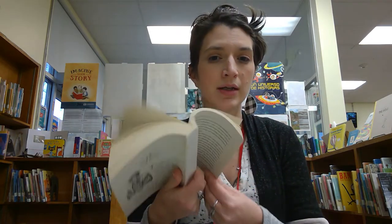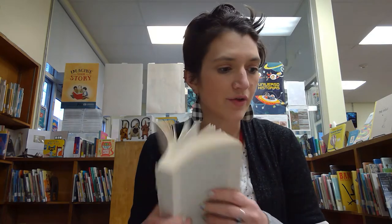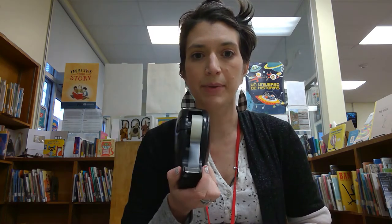I'm first going to let you know everything that you need, so that way you can always pause me and go run and grab stuff. You need a book that is falling apart that you're ready to discard and upcycle into this beautiful bouquet for your loved one, whether that's your mom, your sister, your friend, whoever you like. You need scissors, some tape, some glue.